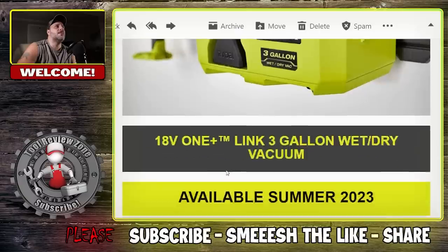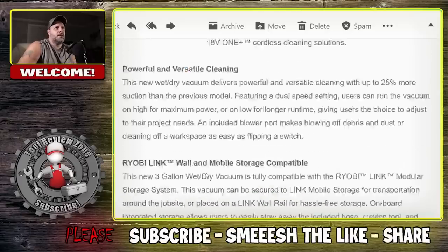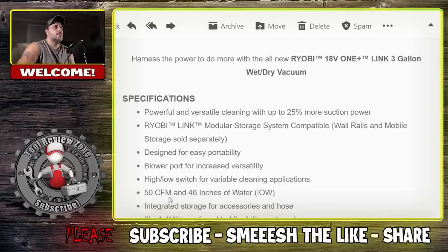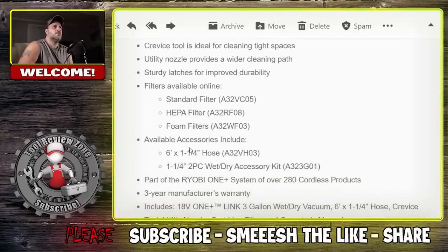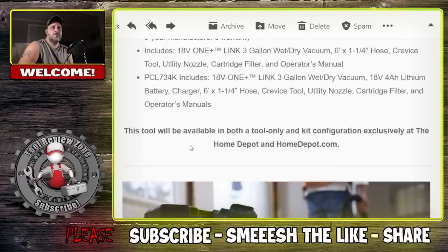For the three-gallon, it's going to be a little bit more powerful — $129 for the vacuum by itself, and $179 for the kit with the 4AH battery. The three-gallon puts out 50 CFM, so a little bit more than the one-gallon's 45. It comes with a six-foot, one-and-a-quarter inch round hose, various filter options, and a three-year warranty. The six-gallon is $149 for the tool only and $199 for the 4AH battery kit. It pushes 80 CFM and 36 inches of water lift, with a seven-foot, one-and-seven-eighths inch hose.